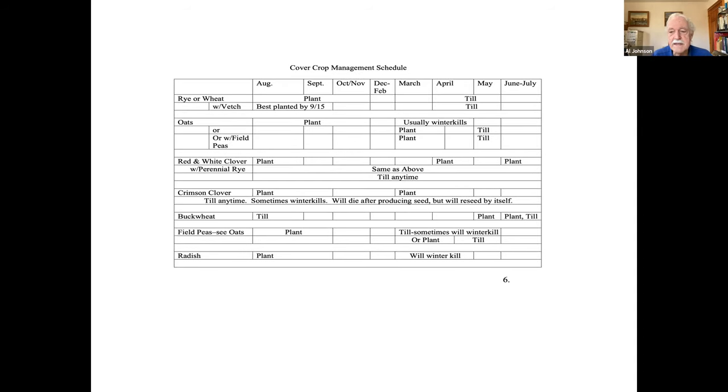This is one of the handouts. It should be a circle because it starts in August and ends in June and July. Let's start with oats, the second one down. The months shown — August, September, October, November — are when you can plant that. September and October are probably ideal. I've planted as late as November and gotten something. But you can plant it again in March and April — it goes really quick in the spring. So if you forgot to plant a cover crop in the fall, you can plant it again in March and April for a fairly good amount of mass.